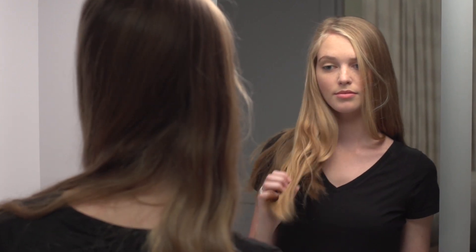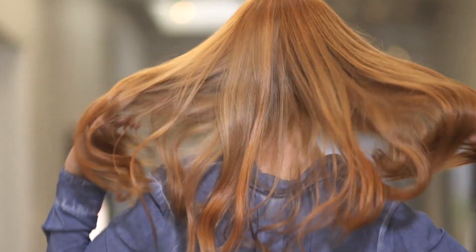Hey! Liz here for Nice and Easy. Have you been tempted to go red, but afraid to pull the trigger? Stay tuned! There's an easy way to try it out without the long-term commitment.